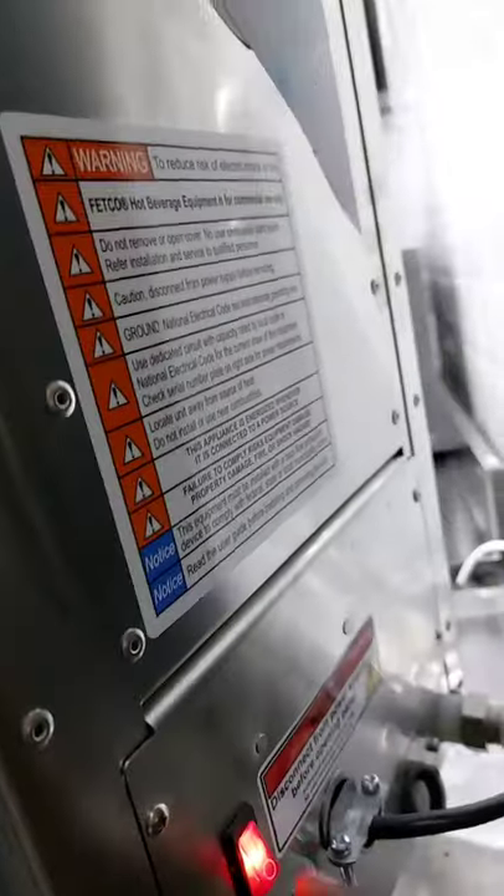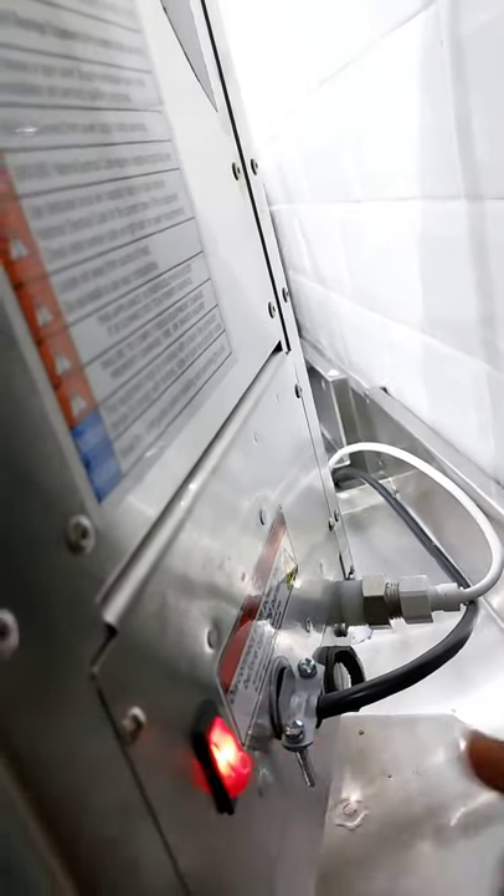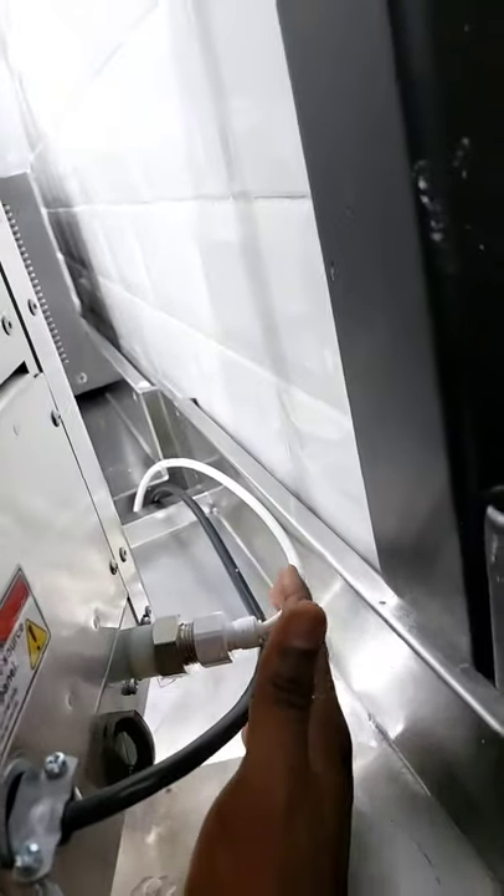Right behind the machine, we have a power button here, just in case you have been looking for it and you've not been seeing it. This is the power button — it lights off and on. So this is the power source, the cable that goes direct into the electricity, and this is the pipe that extracts the water into the water boiler.